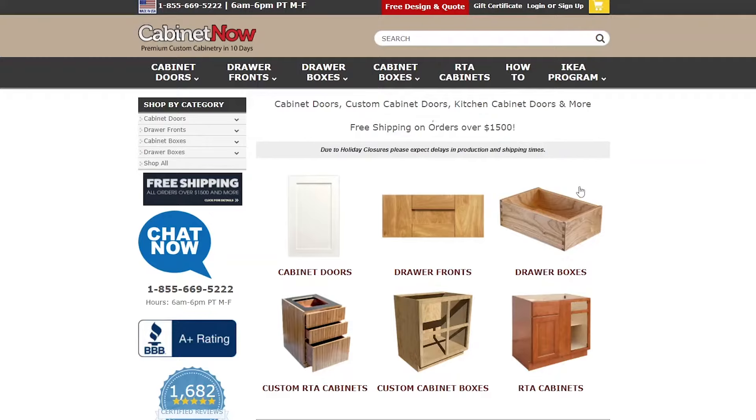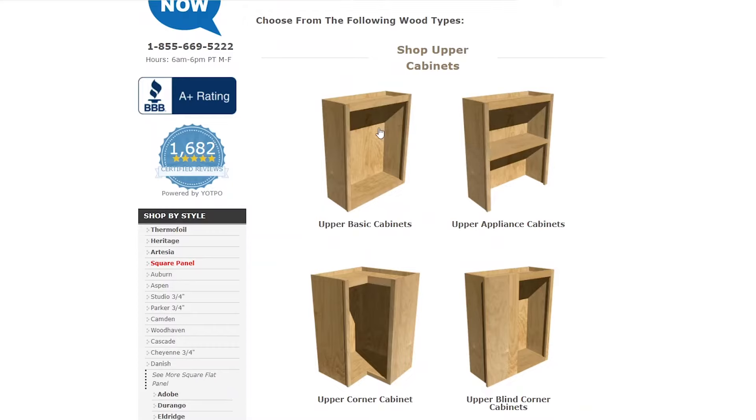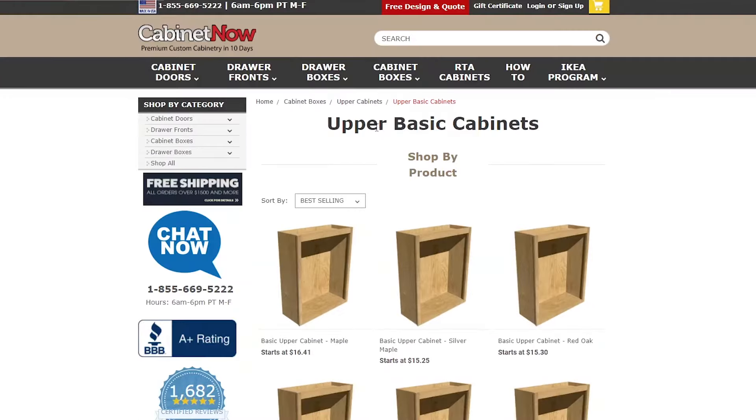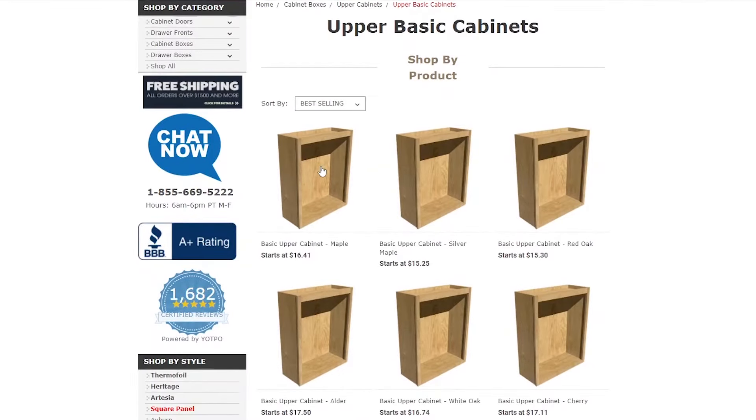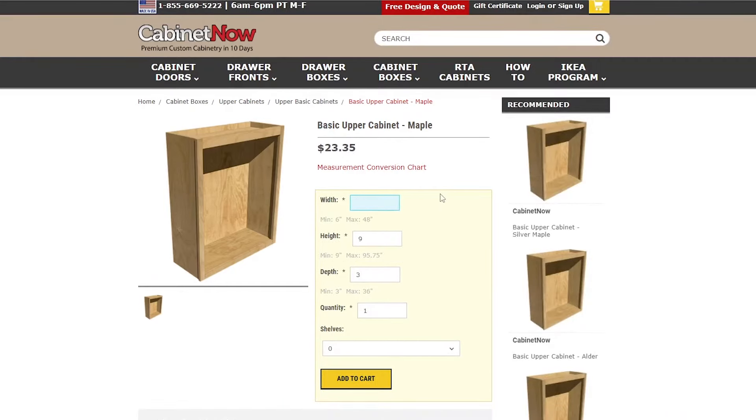To get started with this build, I first ordered my cabinet box online at cabinetnow.com. I chose the upper cabinet boxes section, then the basic upper cabinets, and the basic upper cabinet in maple. This box is 25 inches wide by 36 inches tall.